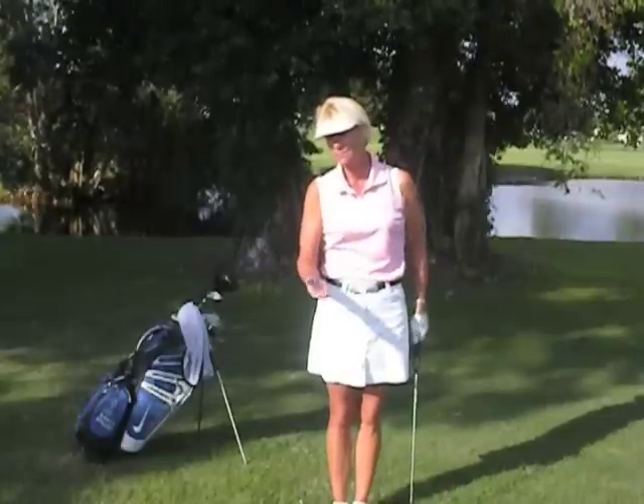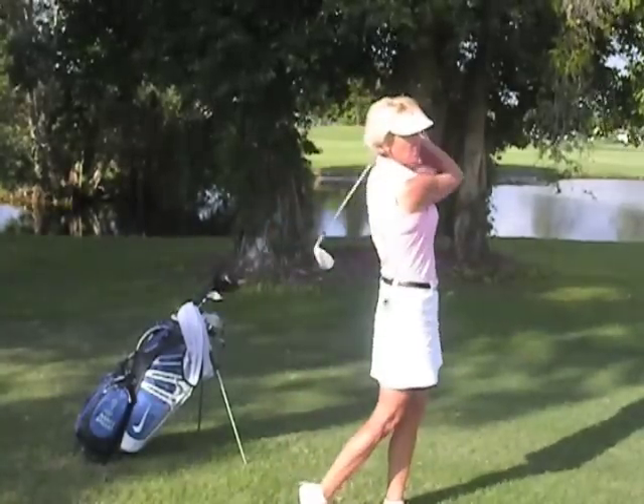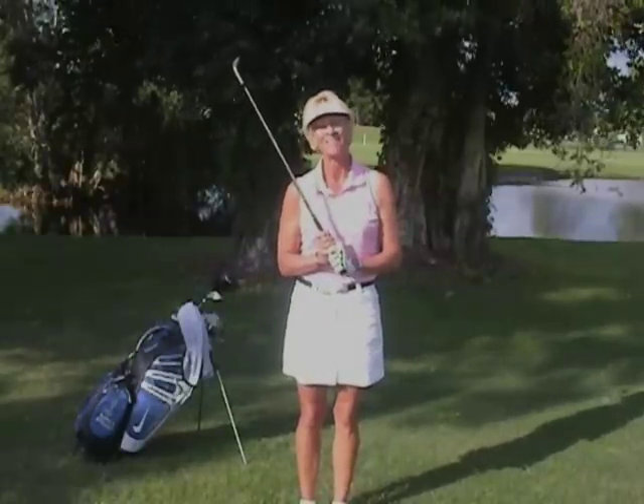Try and get in the habit of doing it. They say 21 days to create a new habit, so if you can only do three minutes the first time with each arm, that's fine. Work up to five minutes per day and you're going to see a lot straighter golf shots. You're going to have a lot more curving direction on your ball, and you're definitely going to get rid of that slice and that hook. So that's your tip for today. Make it a great day. Thank you.